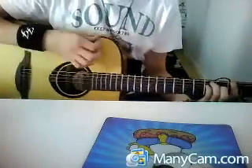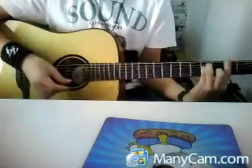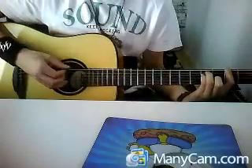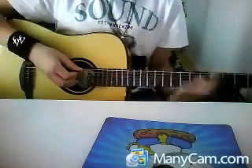We have, on the second fret, we take an F sharp power chord. We play E, D, A, E, A, D. We slide with this finger.